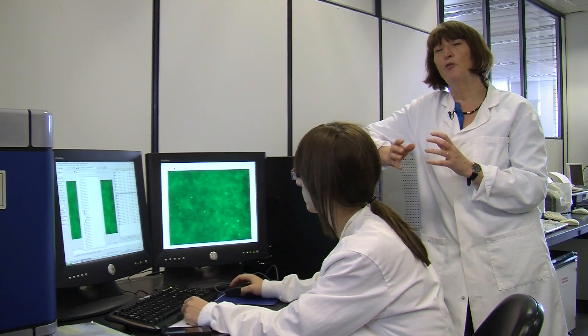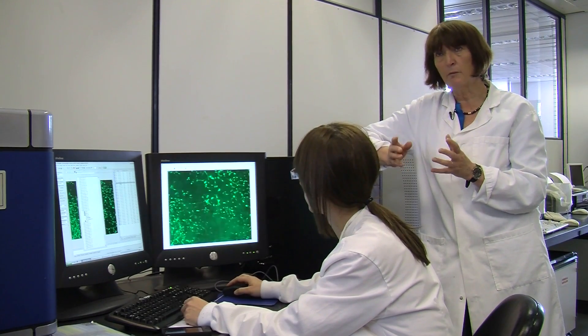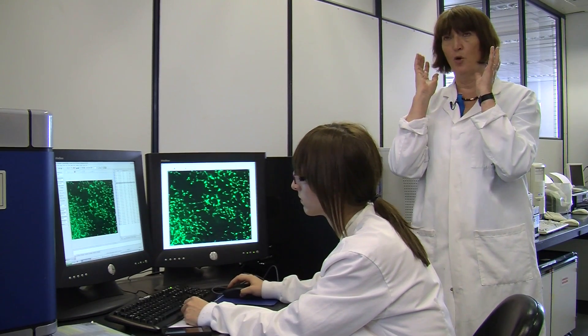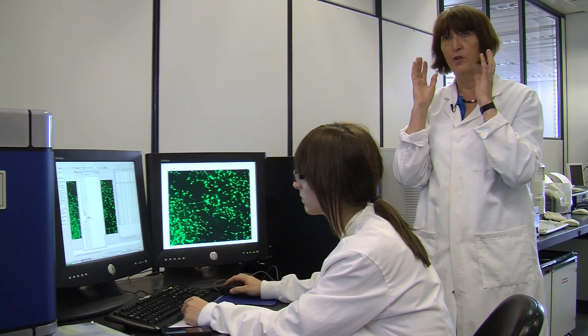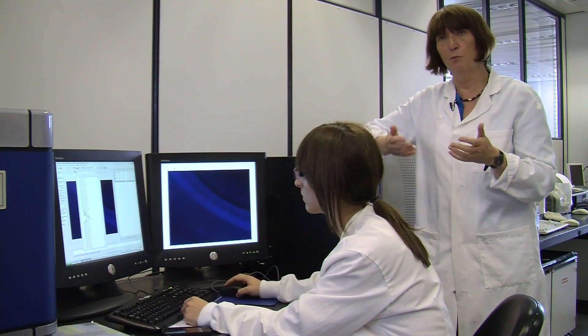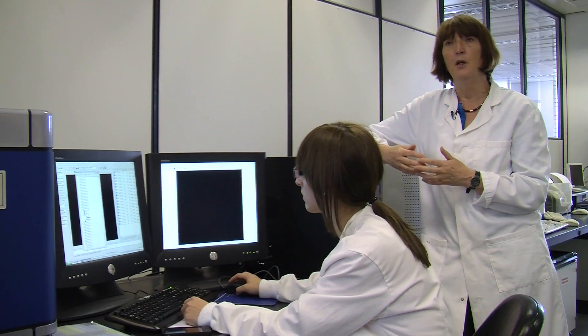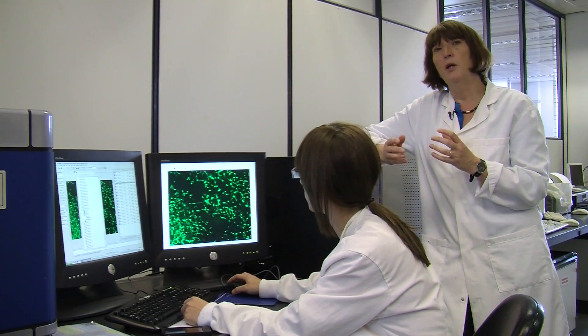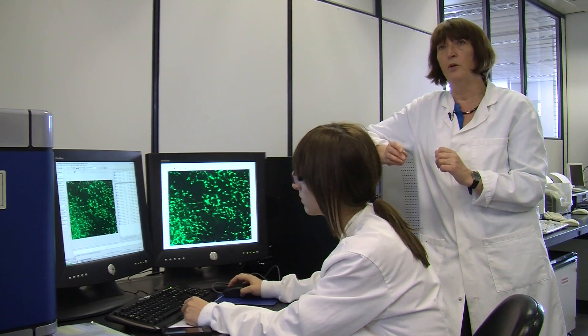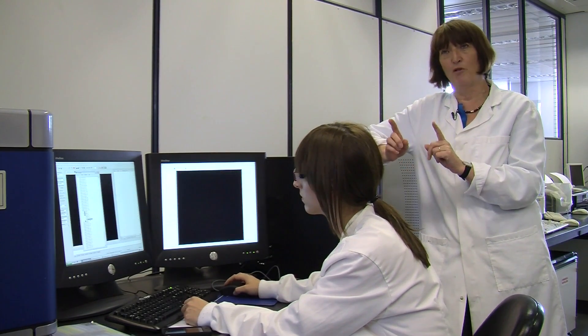If you put bone-forming tissue there too early, the initial results look good, but then it distorts the whole jaw because as the child's head grows, the bone fuses and distorts the mandible. And you have to do more corrective surgery. So the challenge is to make a scaffold that will support soft tissue growth — which we can do very well — and bone, which is harder, and keep the two separate.